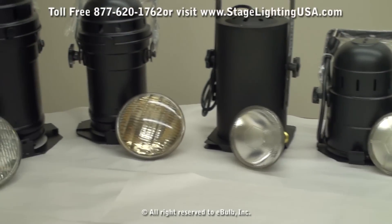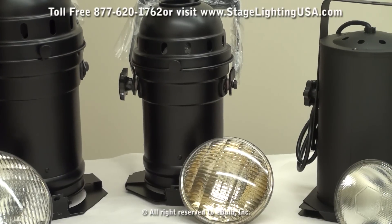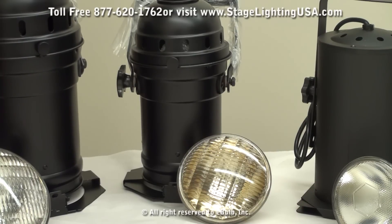Next up is our PAR46 can. This can uses a different style of setup — a prong base plug-in bulb. That doesn't mean the bulb plugs into the wall; it means the back of the bulb has two prongs that connect to the socket of the actual PAR can. These PAR cans use a wattage of 200 watts, and you have the option of choosing between a flood bulb or a spot lamp.